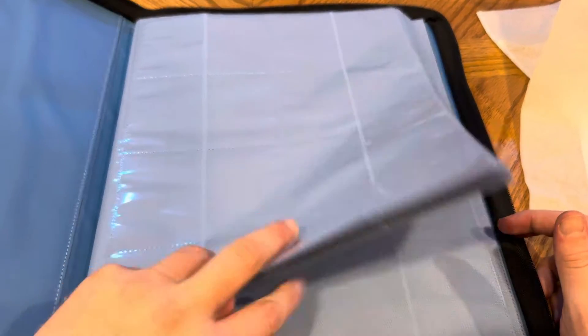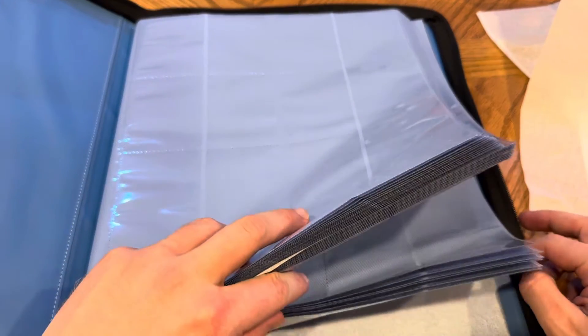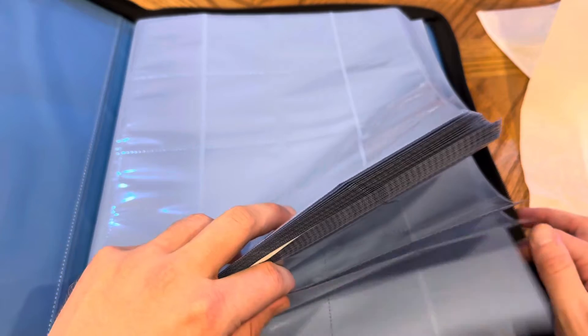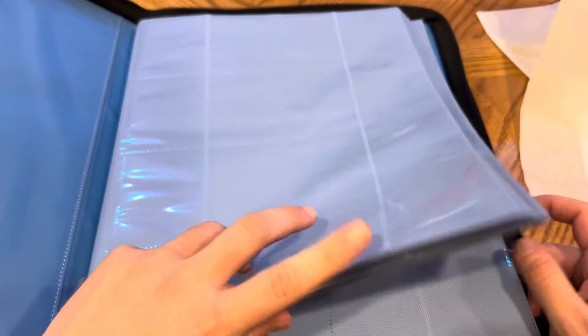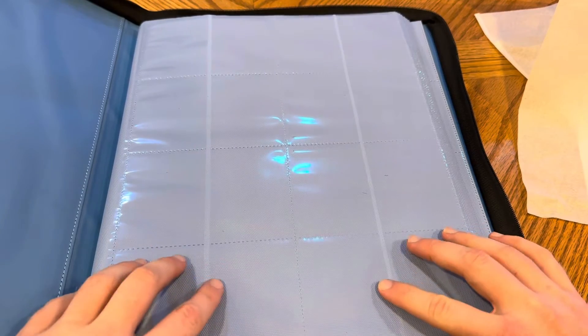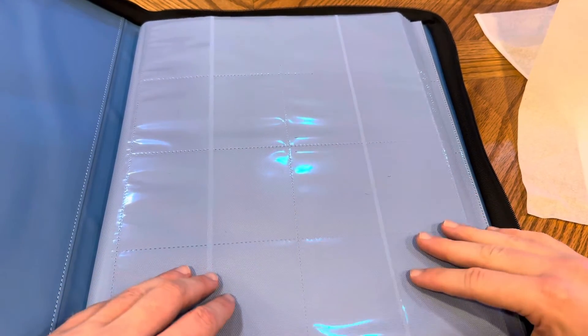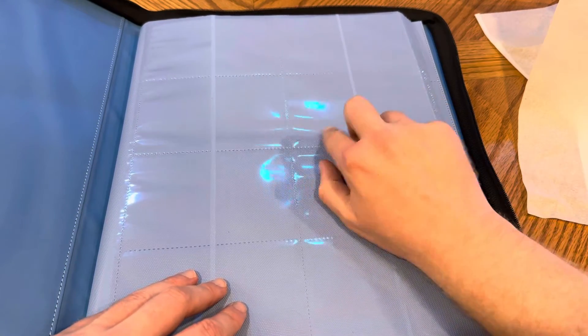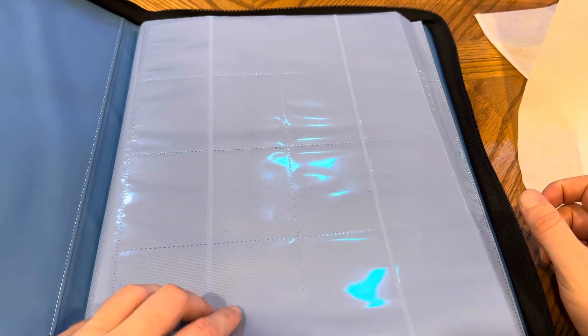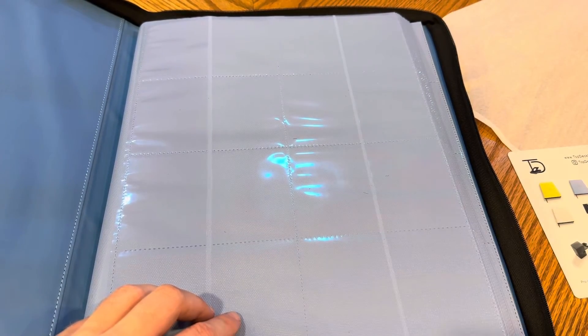Hopefully that's helpful. Feel free to drop me a question if you have more questions about how I store my collection. I usually put everything in a close-knit fit sleeve and then a sleeve over that before putting it in the binder, so everything is really safe for long-term storage. Excited to try this giant binder out — I definitely splurged on it. Thanks everybody, and I'll see you next time.